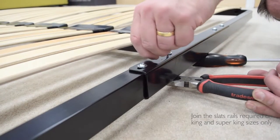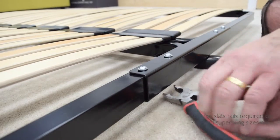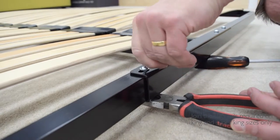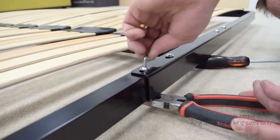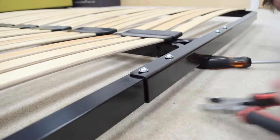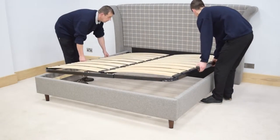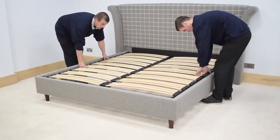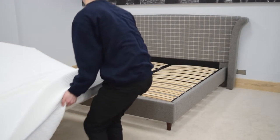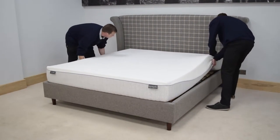Fully tighten the slat joining bar bolts. Carefully lift and lower the slats unit down into position on the centre support brackets, support bars, and side rails. Place the mattress on the slats unit and the bed is now fully assembled.